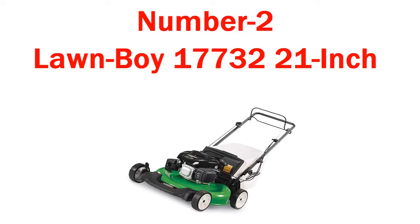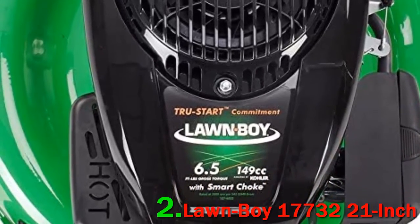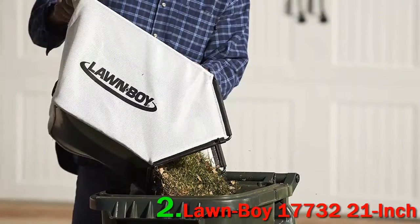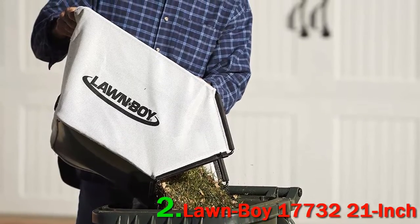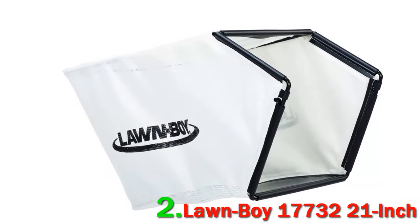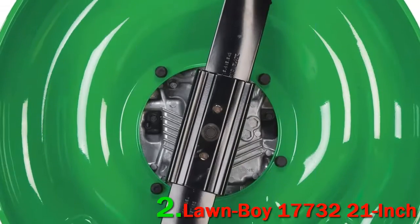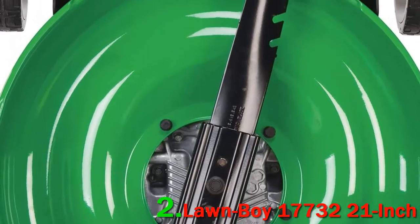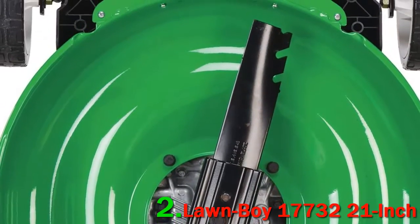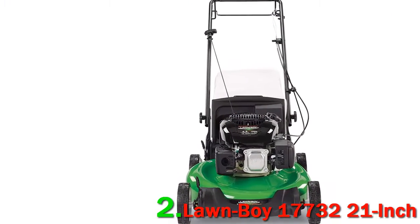Number 2: Lawnboy 17732, 21 inch. Appliances are truly good to have as their technical support really makes work easy and quick. Similarly, the lawn mower is also a kind of appliance that really makes your lawn look perfect in a very short span of time. The Lawnboy 17732 review will show you how lawn mowing can be easy and interesting. The brand Lawnboy is offering a quality lawn mower that can be handled easily but cannot be beaten easily.